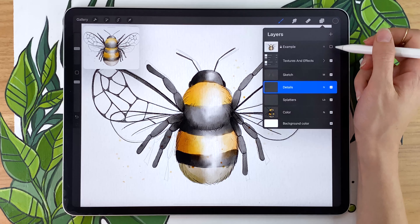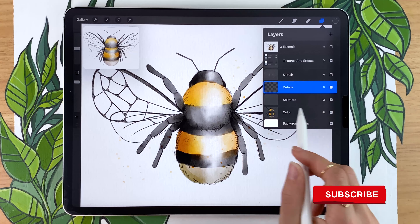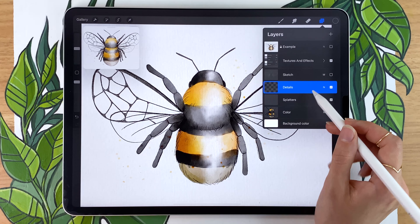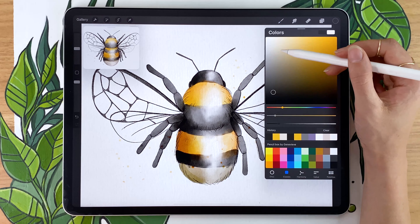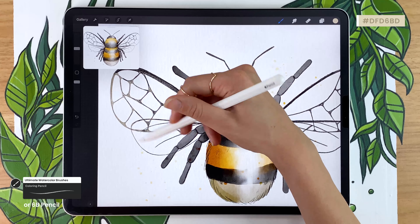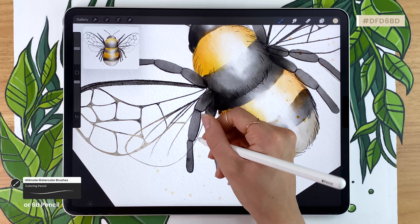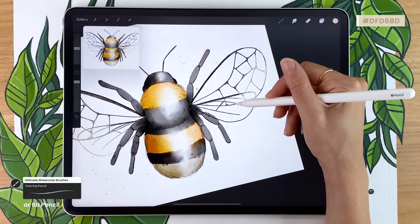Once you have both of your wings, go back and hide your sketch layer to get a better idea of the final product. We want to change the color of the wings — swipe with two fingers on the details layer to the right to activate Alpha Lock, or activate it manually in the menu. What Alpha Lock does is keep everything you draw now within the lines already drawn. Pick a lighter color — I'm going with a cream yellow — and brush over the ends of your wings to make them blend in and look less intense. This gives you more control and more grit and texture compared to using the selection tool.